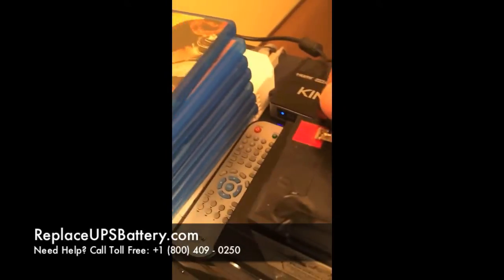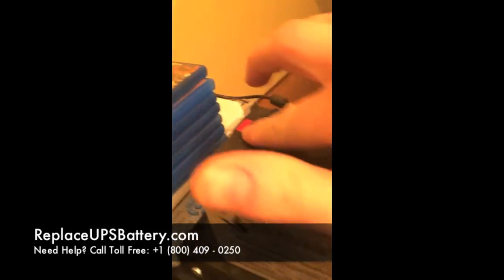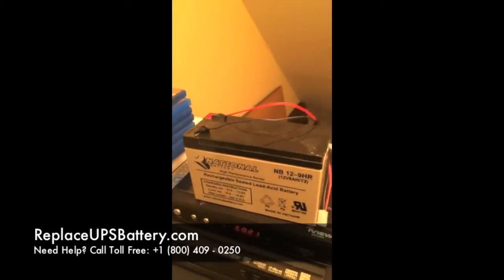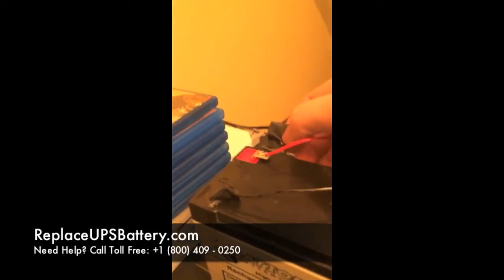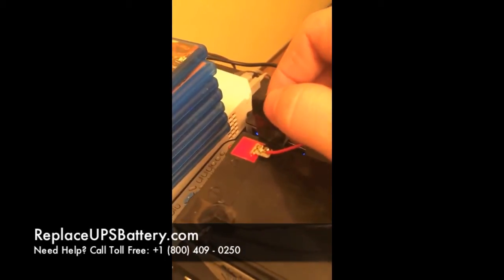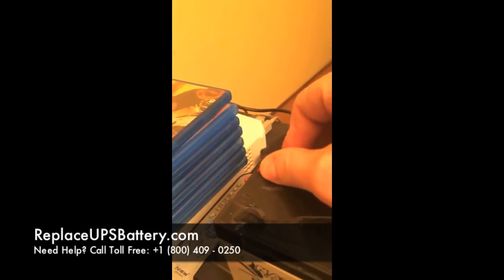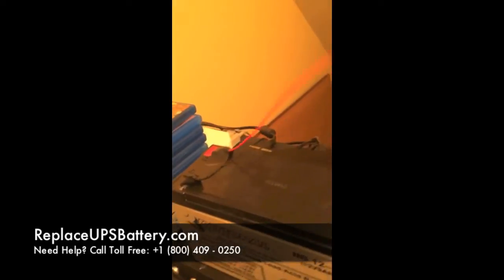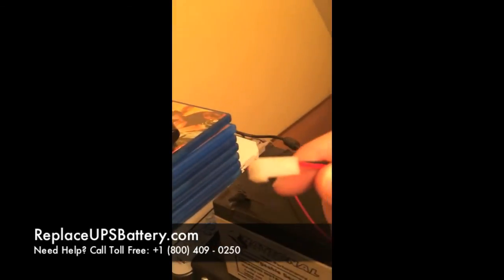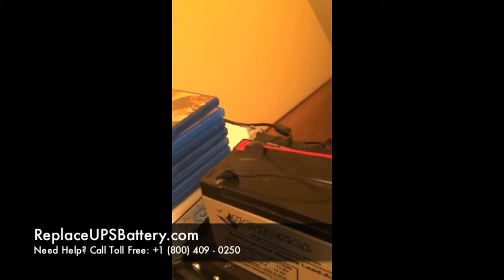I went ahead and soldered mine right on. What we do here is use the wire harness that came with your old battery, because the new battery comes just as you see it here — without any wires, just with those blade spade-type connectors. So we're going to take those off and transfer that harness with the Molex connector onto your new battery.